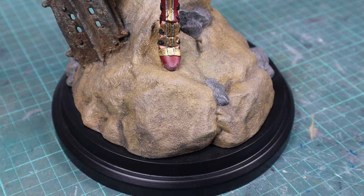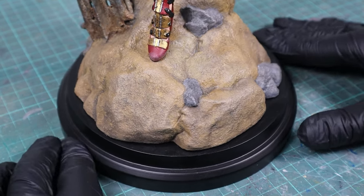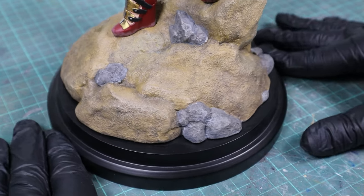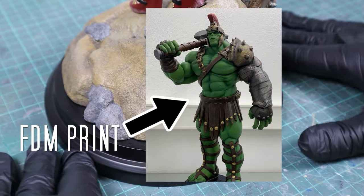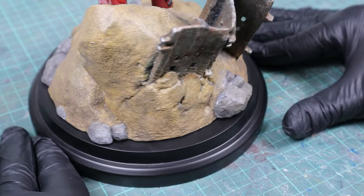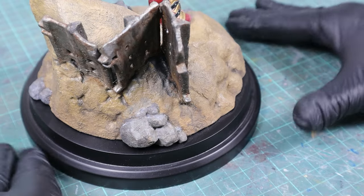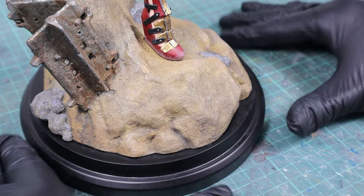I like to print my bases with my FDM printer whenever the level of detail allows it, because I don't have the trouble with the resin printing process. If you want to print a whole statue with a filament printer, you can check my Hulk video where I've shown the complete post processing. The stony sandy part of this base didn't need any sanding, while the completely smooth black part took a bit more time — I'm going to show my preferred methods and products for both variants.